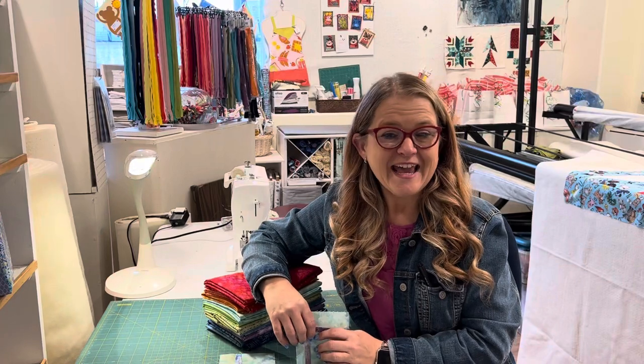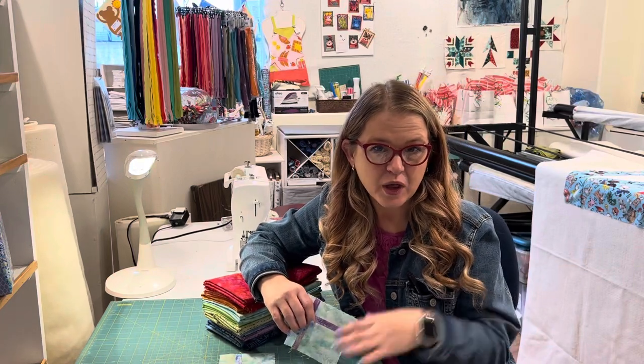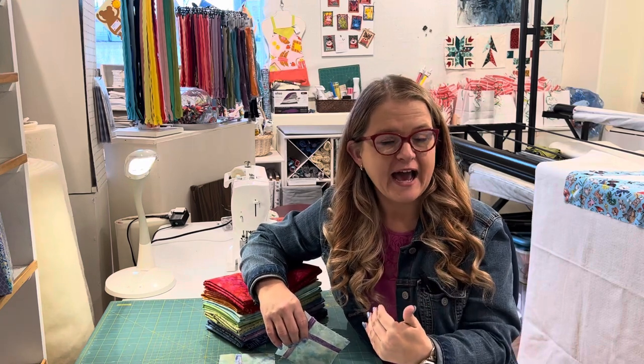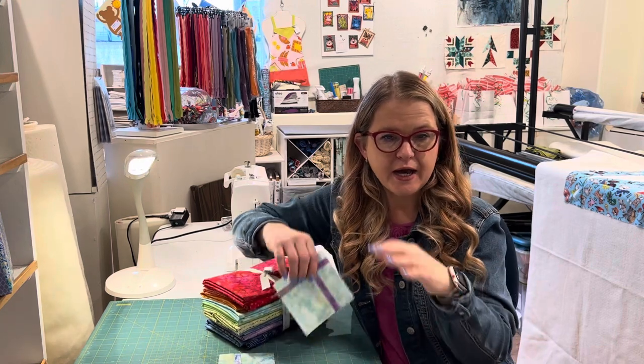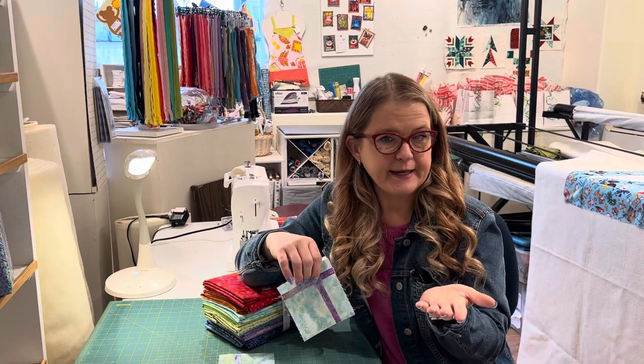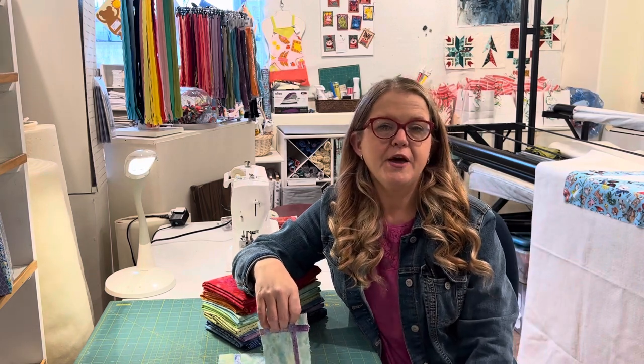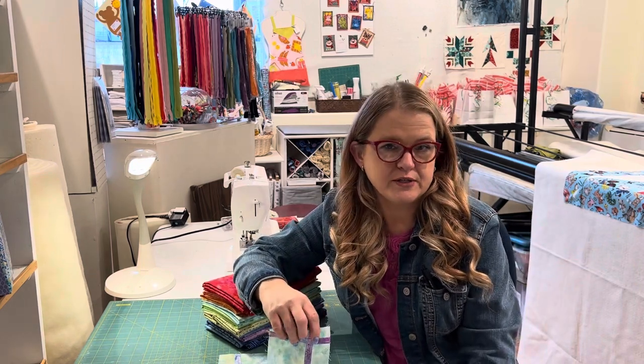Hey, this is Nikki with Nana's Quilt Cottage. I want to talk to you about the temperature quilt. You may have seen the temperature quilt post on our Facebook page, and you may have heard about temperature quilts maybe three years ago or just now. I'm here to talk to you about temperature quilts.